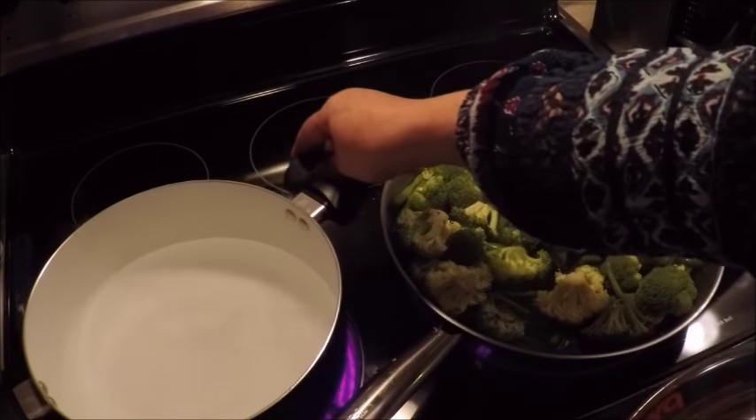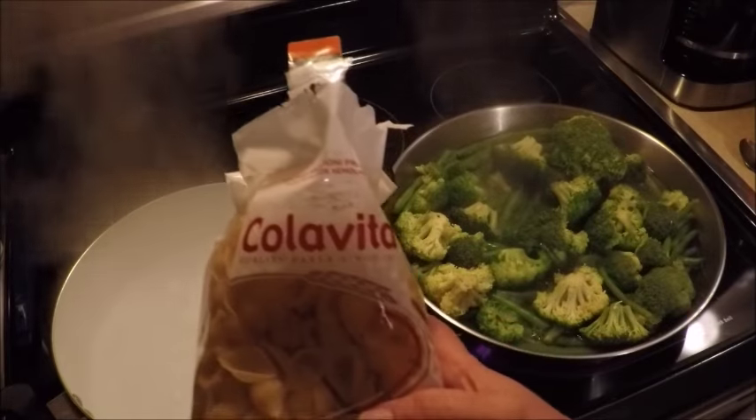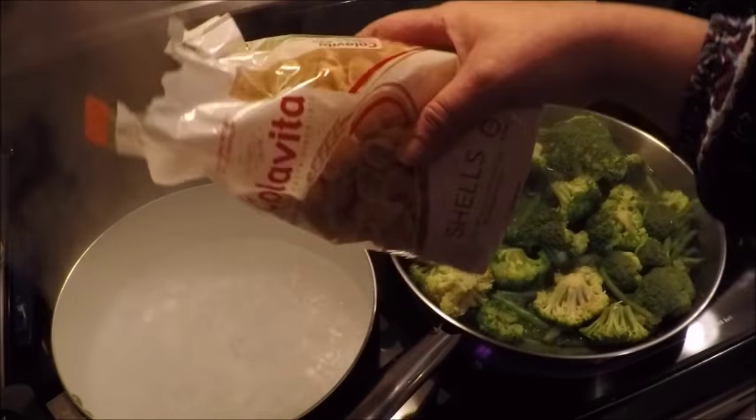Right now we're going to get the macaroni boiling as well. For the macaroni we're going to use some medium-sized shells — we're going to add them to the boiling water. I'm going to use a pound.